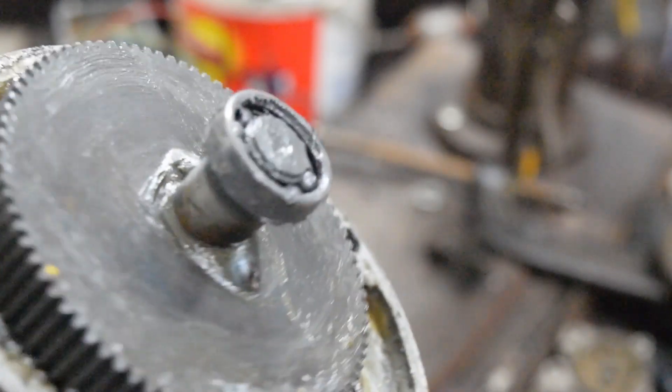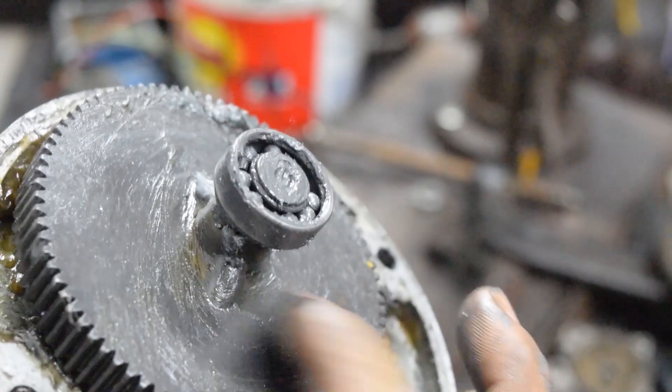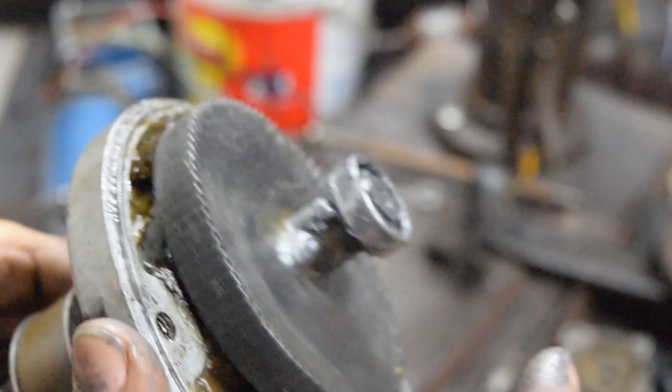Obviously, someone's already been in here. They welded the gear to the shaft for some reason. Oh well, let's get to work.